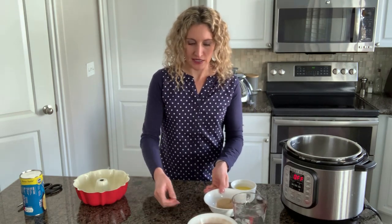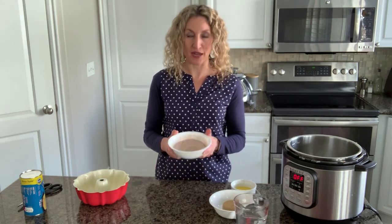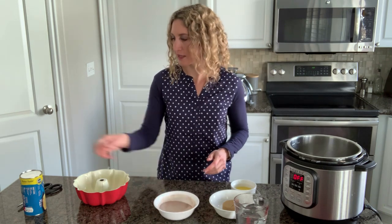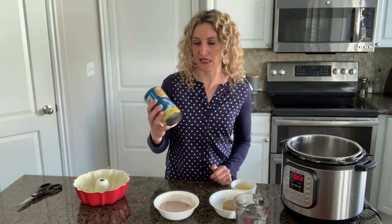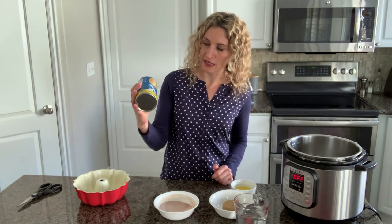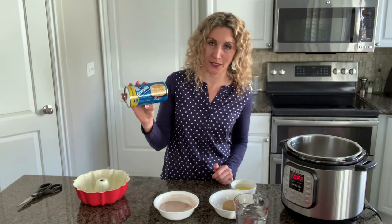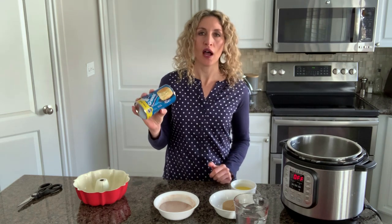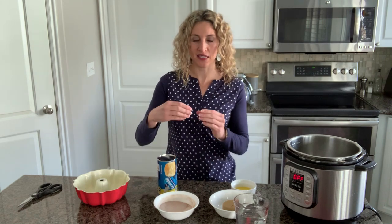First, take a half a cup of sugar and a teaspoon of cinnamon and put it together in a bowl. Just stir that together nicely. Then pop open a can of biscuits — this is Grand's Southern Home Style Butter Tasted Biscuits by Pillsbury, 16.3 ounces. Get the big can for this particular recipe.